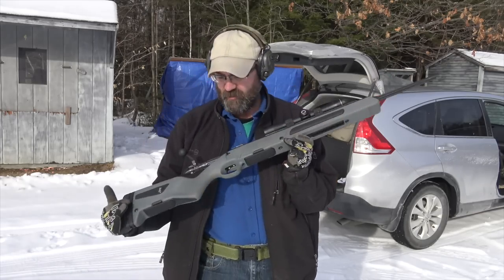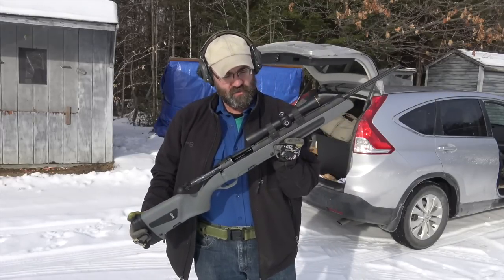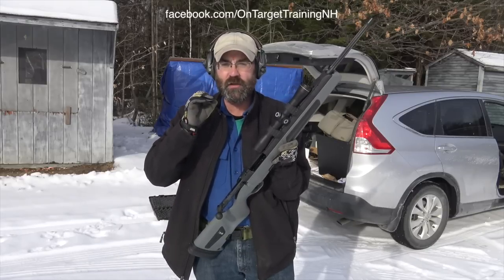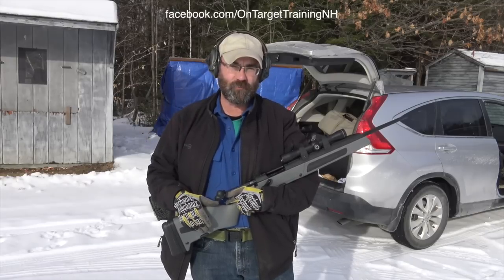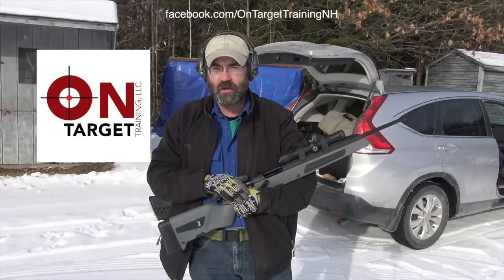Very interesting gun. I think I need one of these or some type of Scout rifle. There's something really nice about shooting a .308 — it's got enough power that you could use it for hunting. You can certainly use it from a defensive standpoint if you had long distances to cover. Thanks so much for watching. As always, stay safe.